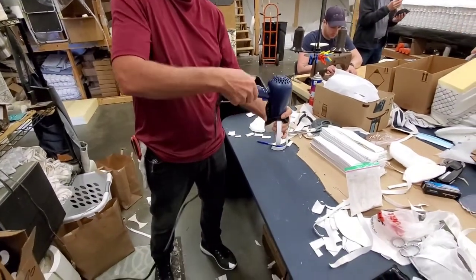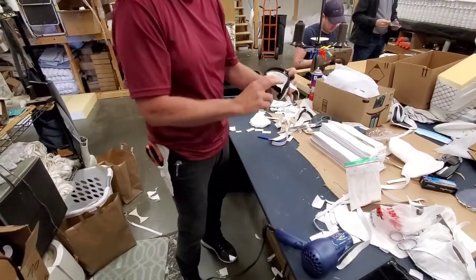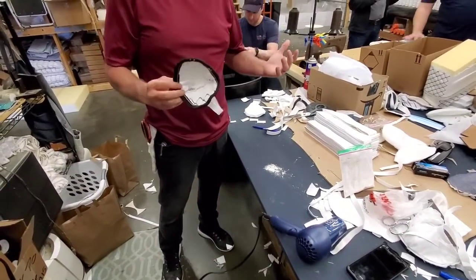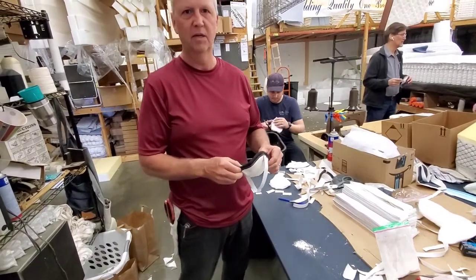All right, here we go. You see very little came out. How much is left in there? Almost all. I don't know how scientific that is, but that's a test we came up with. If you want to know if your fabric mask or your N95 mask is working, try that.